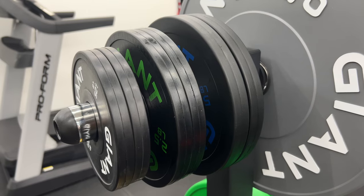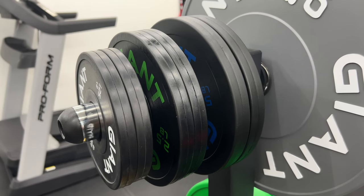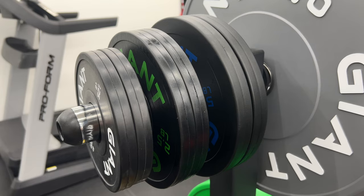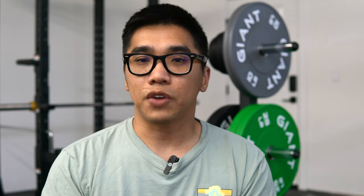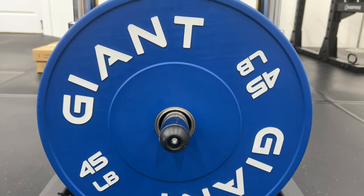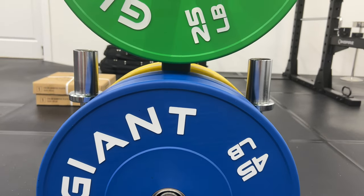I'll be using these plates every time I lift from now on, so I'll get a lot of time with them quickly. My only minor complaint is that Giant currently doesn't offer a matching set of change plates, so I had to purchase their Grip X change plates, which are essentially the smaller version of their contrast bumper plates. These don't aesthetically match the colored bumper plates, but that's purely a complaint based on aesthetics, not function.